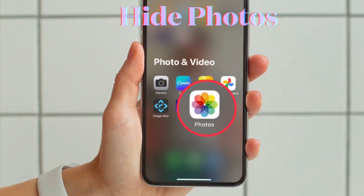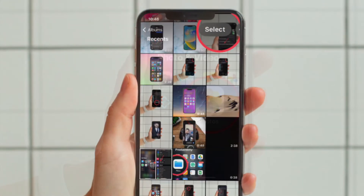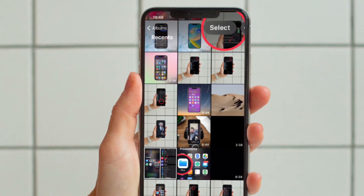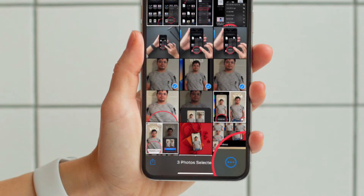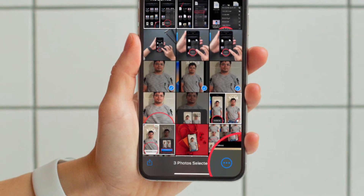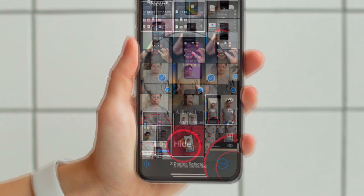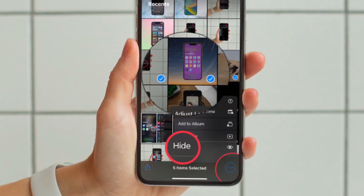First and foremost, open the Photos app on your iPhone or iPad. After that, tap on Select at the upper right corner of the screen. Now you have to select all the photos that you want to hide. Then tap on the triple dot icon at the bottom right corner of the screen and hit Hide to hide all the photos.